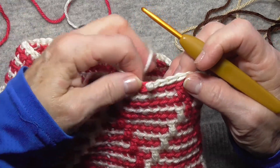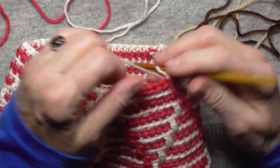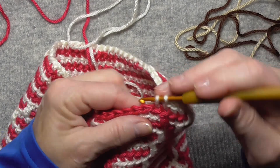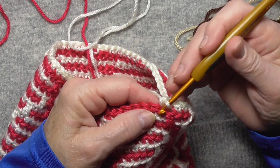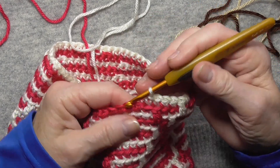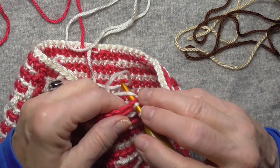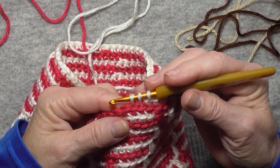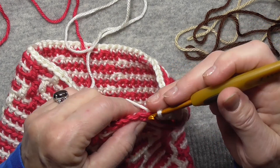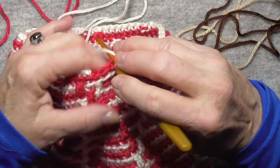I'll show you one back here — I've done it in other videos, but I'll show you again. Now I don't want to do that decrease right next to this one or right next to your other, so you go over a couple. This is the way I do my single crochet decrease. There — and then I just go into the next ones, going one to the right.